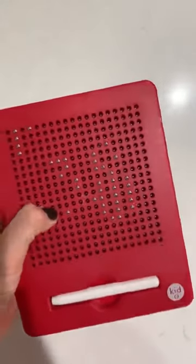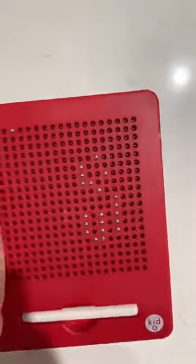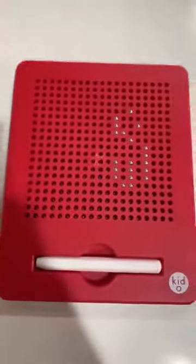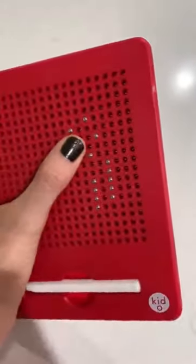Great for car rides if you can handle all those popping noises. Sometimes I'm like, 'Okay guys, give it back to me — we're gonna do something more quiet,' because this can be a little bit loud. But it really is a fun toy. I would definitely recommend it to others. It's really well made.